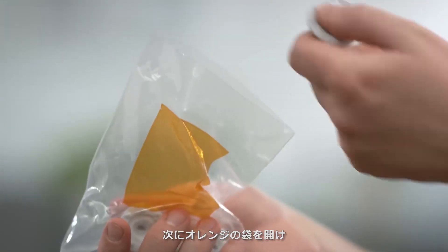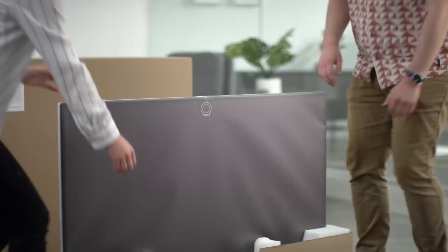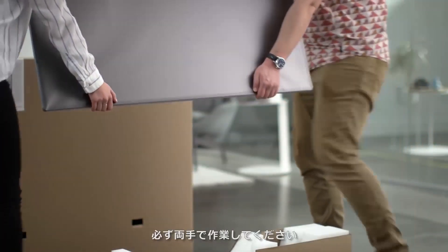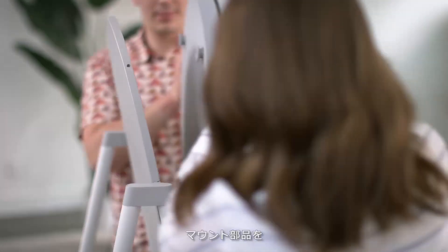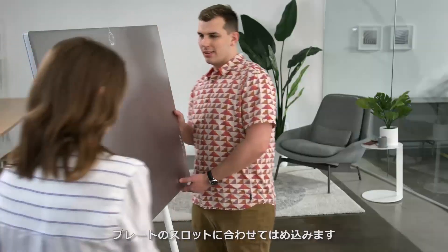Once you're ready, open the orange bag and attach the four hardware mounts to the back of the device. With the help of your colleague, lift the Surface Hub from its box, supporting it with both hands. Align the hardware mounts with the slots on the mounting plate until it sits firmly in place.